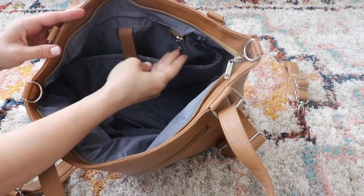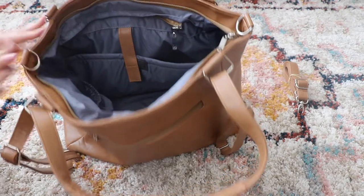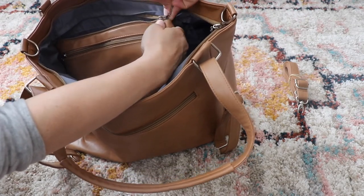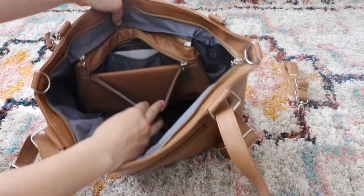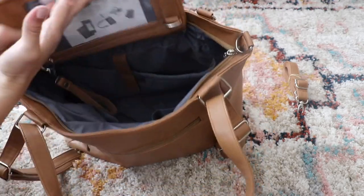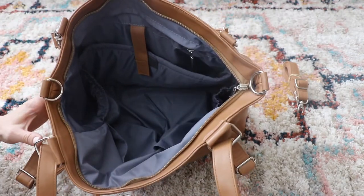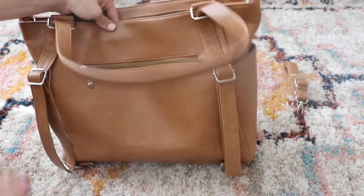Now, a lot of you are going to notice this zipper right here. It doesn't go to a pocket in the back — it goes to the wristlet like I told you earlier. If you're not carrying diapers and everything, you can actually hook this wristlet in on the inside, so you don't have to dig through your whole bag to get to your wallet — it's just right there and easy to access. And when you don't want to take your whole bag, you just zip it off and you have the wristlet.